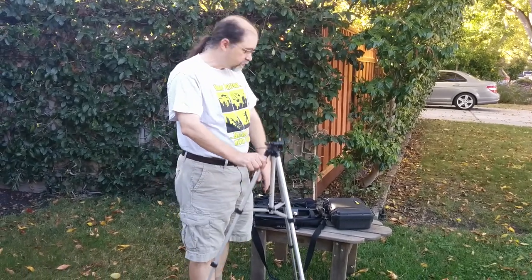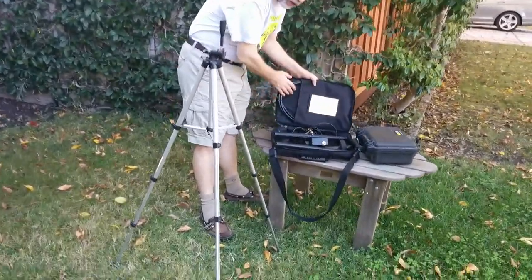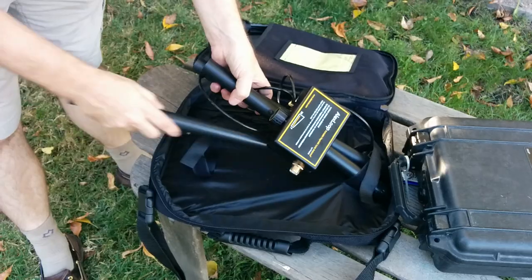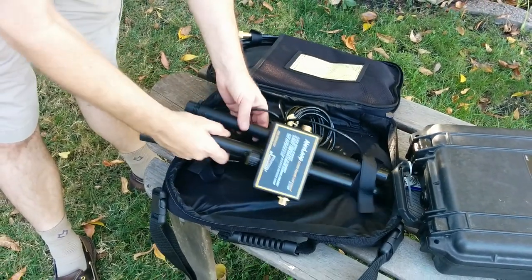Now we have the tripod set up, and I'll move to showing you what's inside the case. Here we have a loop of coax, the three pieces of the antenna feed and support system, which I've pulled out here, and the tripod, of course, already set up.